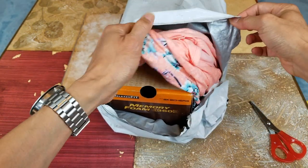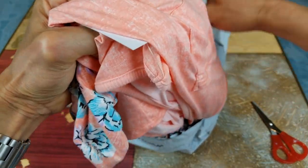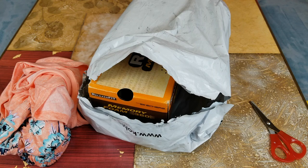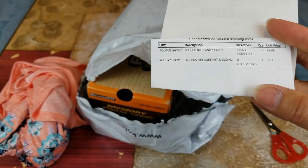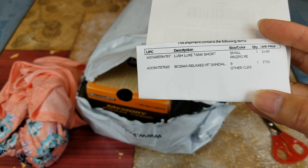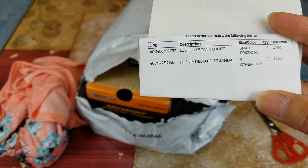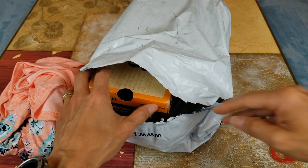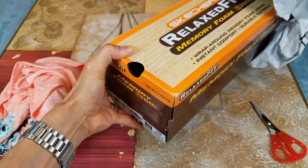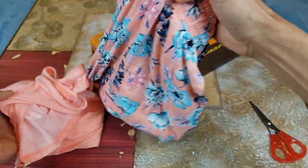She also ordered some more pajamas. The items are: Lush tank short in small, and then the second one is the Skechers Relaxed Fit sandal in size 9. Let's check this one out real quick.